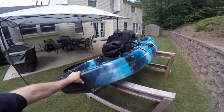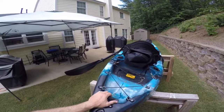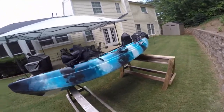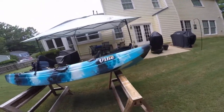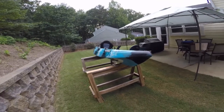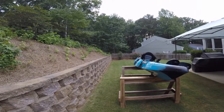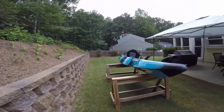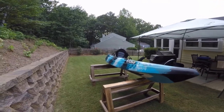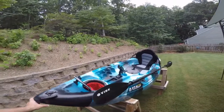The reason this boat doesn't sit flat on the sawhorses is because it's got a keel that runs the whole length of the boat. That's a great feature because it keeps the boat tracking pretty straight. It tracks very well for a nine-foot boat. Typically a nine-foot boat would go back and forth quite a bit with each paddle stroke, but this one's not bad at all — it maybe moves four to six inches if you're really digging in, which is phenomenal.